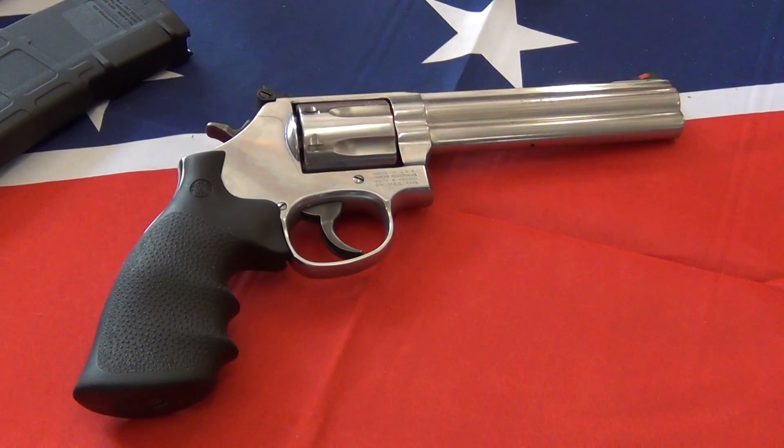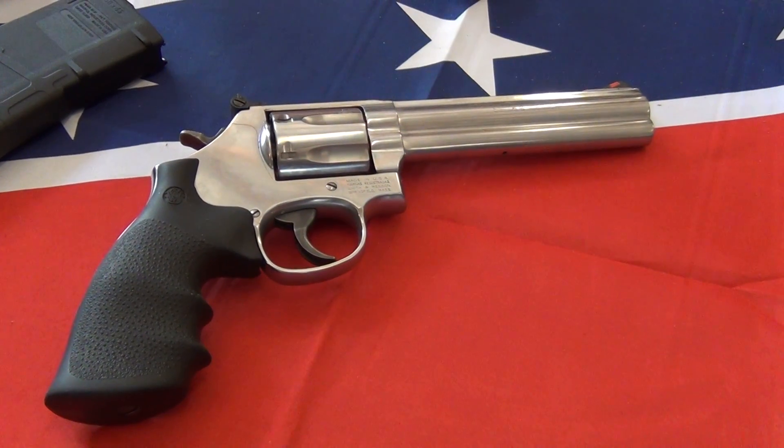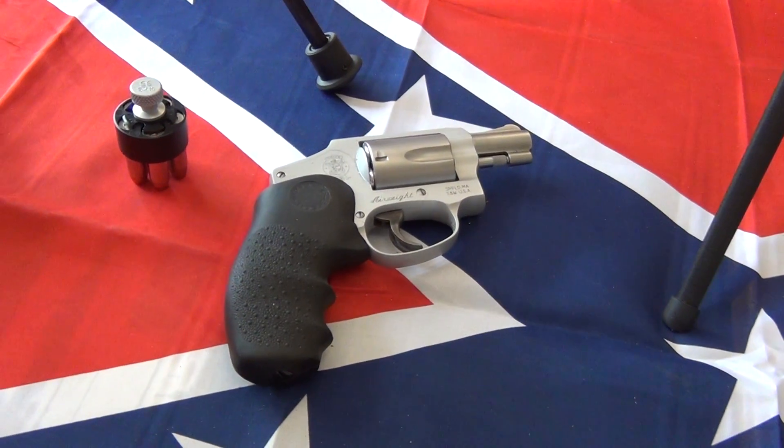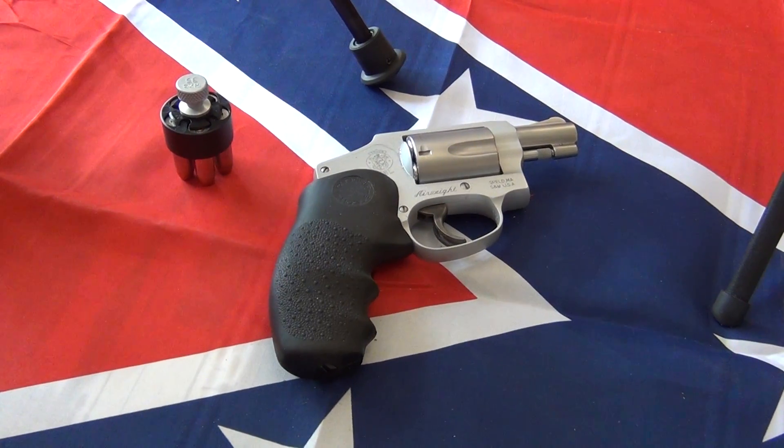There's a Smith & Wesson 686 Plus, seven-round, that's a 357 Magnum. And up at the top there, that's just another Smith & Wesson 642, 38.